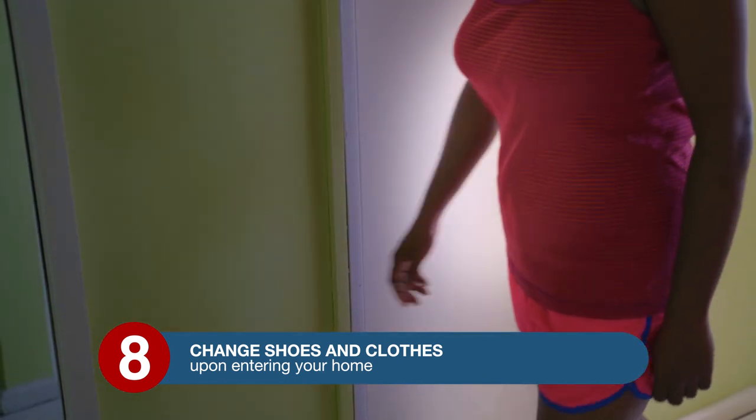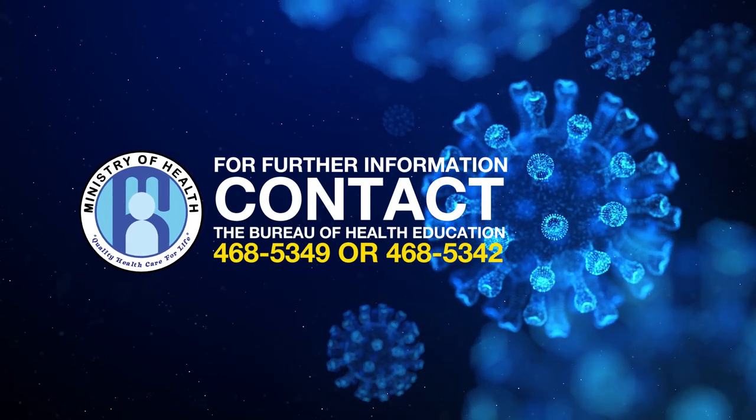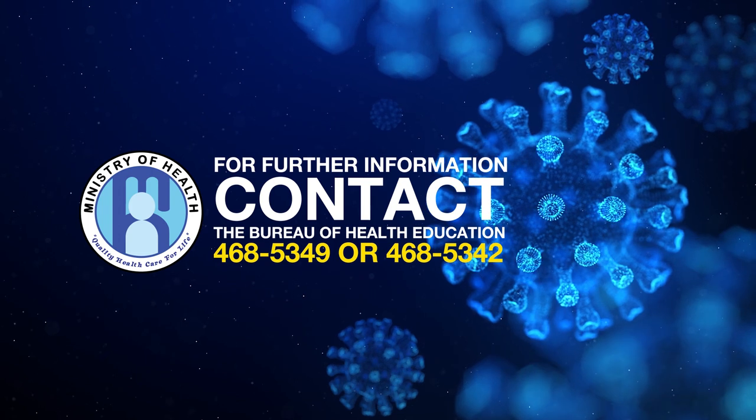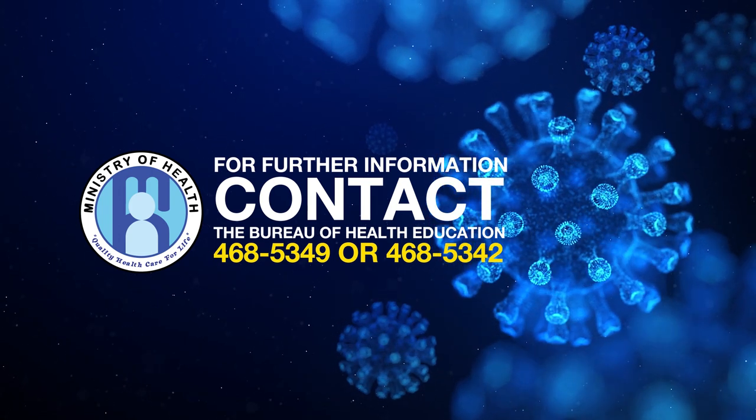For further information, contact the Bureau of Health Education at telephone number 468-5349 or 468-5342.